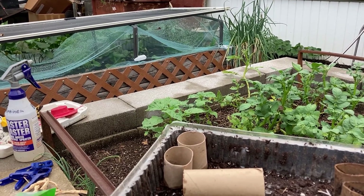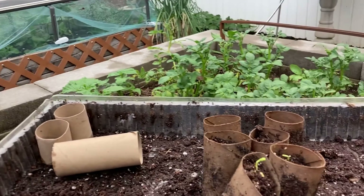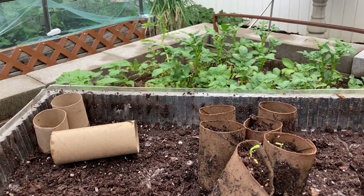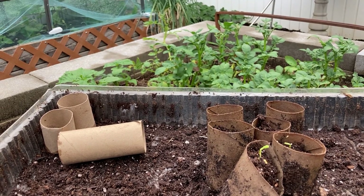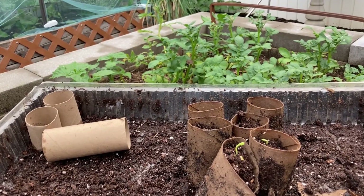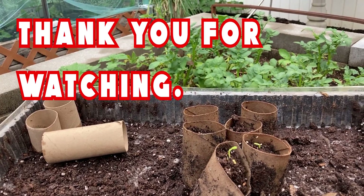Well, that's it for my pea planting episode. I'm glad to get it done. I think my eyes were bigger than my sensibility — we'll see how much we can use, how much we can preserve, how much we can give away, and even see if they make it. That's going to be the fun thing. You guys have a really good day on this pretty misty cool day.